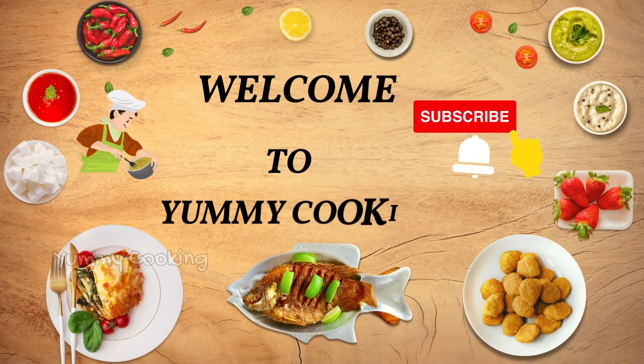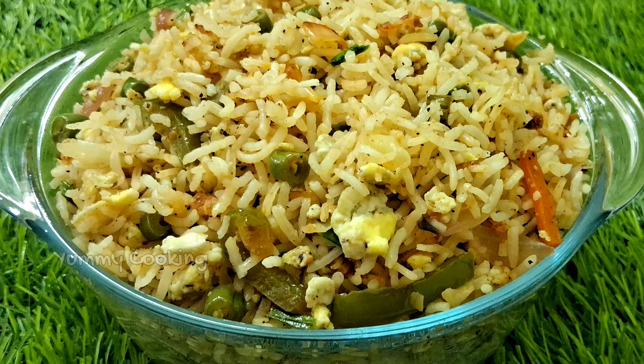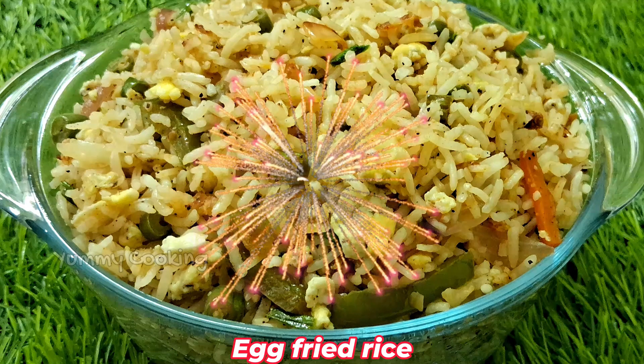Hi friends, welcome to my channel Imikooki. Let's get a great recipe in our channel. If you want to subscribe to our channel, let's watch the video. Let's get a great egg fried rice.